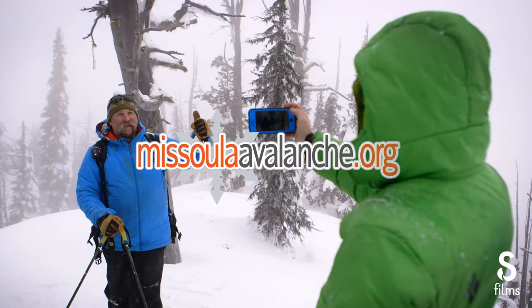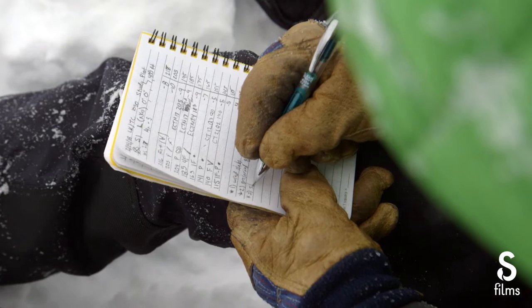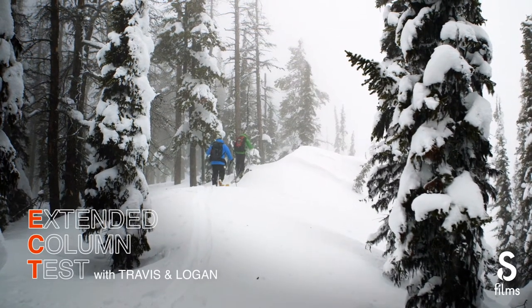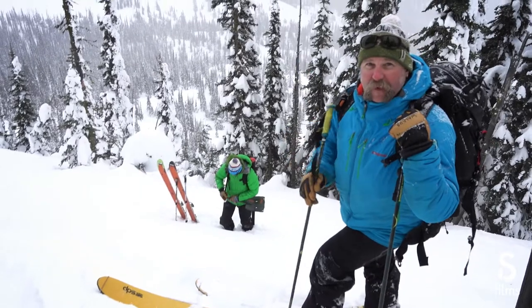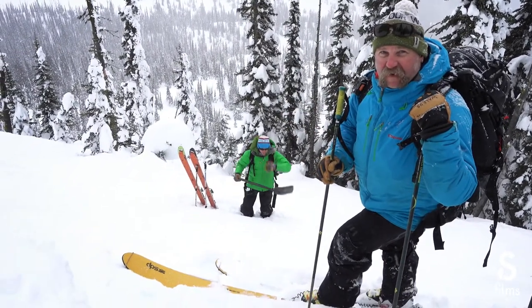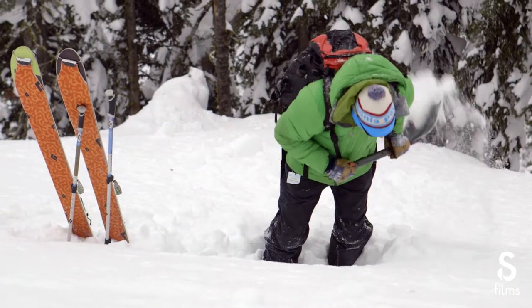Our primary problem is wind slabs. Got one really good one here — buried surface hoar, fast. We're coming over here to do a quick ECT. Right now we're only putting one person out on the slope, so we're using good travel procedures, skiing one at a time, and we even do that when we're digging pits. We can usually get these done in about five minutes, and with persistent weak layers and deep persistence, this is one of our best tests to find instabilities long after storms.